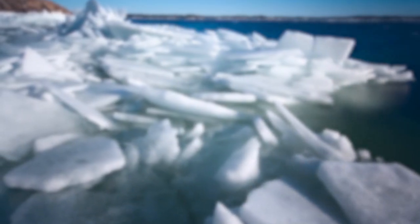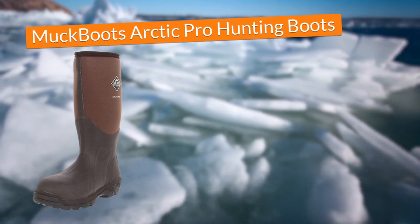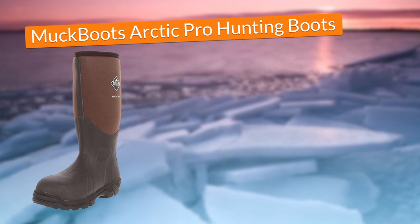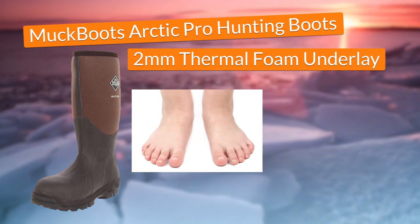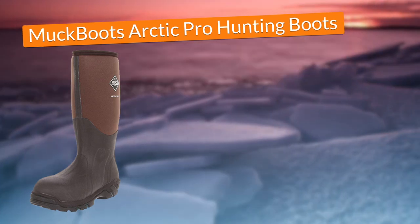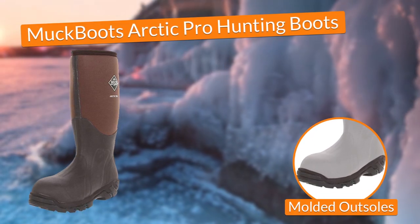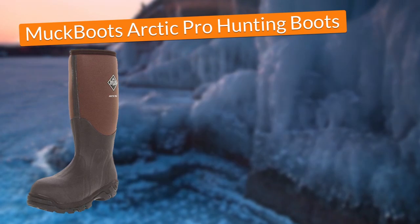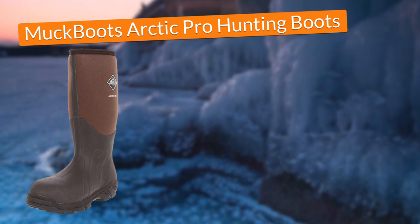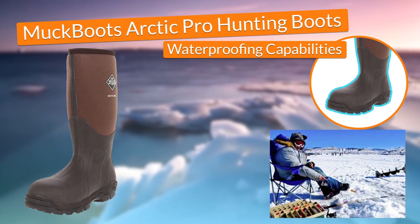In second place, I chose the Muck Boots Arctic Pro Hunting Boots. In terms of protection, these Muck Boots came with a 2mm thermal foam underlay that kept my feet isolated from external low temperatures. Also, they came with molded outsoles that provided me great traction to walk comfortably on ice, preventing falls and possible injuries. Additionally, the boots came with waterproofing capabilities that gave me the insurance I would do my thing without getting my feet wet.